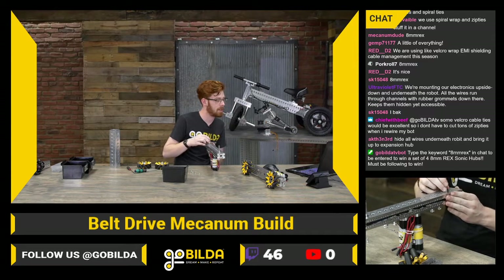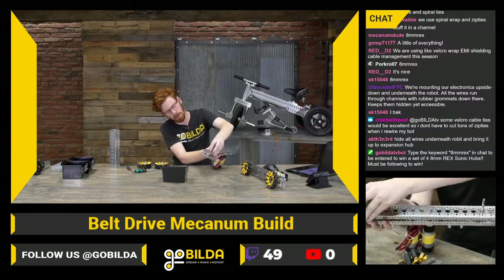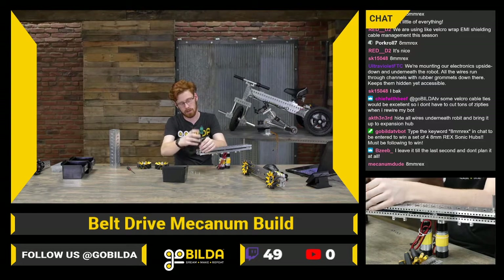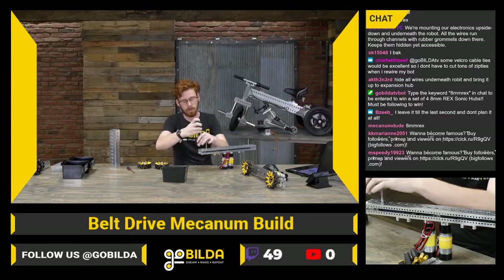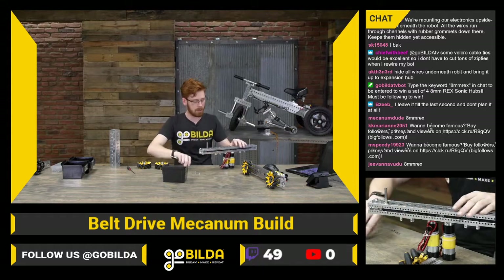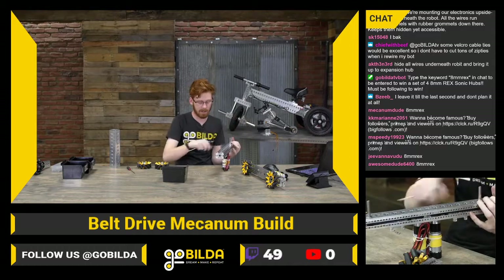Chief of the Beef says some Velcro cable ties would be excellent so he doesn't have to cut zip ties when rewiring. Definitely makes sense — that's something we can take a look at; might be a little more expensive, but if they're usable it's no big deal. We've got our bearings back in place and can put these six screws back to lock that. Because we're using 1201s on the ends, this whole setup is pretty rigid — I think you need at least two standoffs towards the center to keep it fairly rigid.